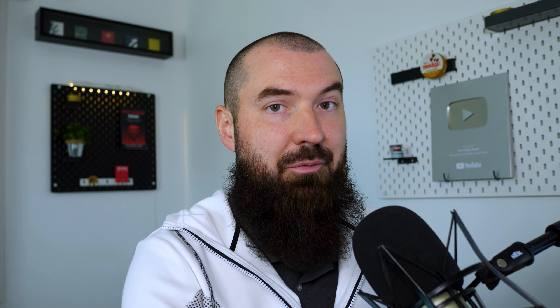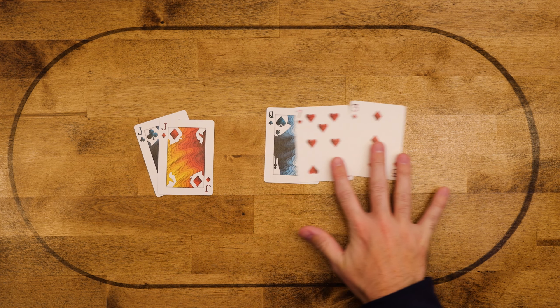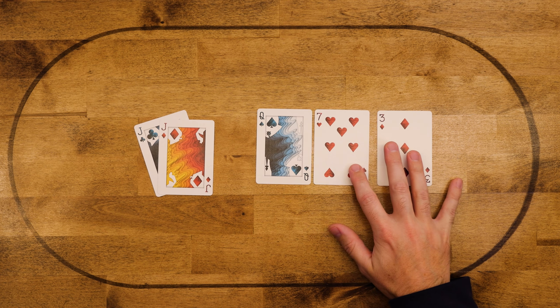If you've never really heard of this term before, let's give a very basic definition. Essentially it's when you have a pocket pair that is one rank below the top card. So for instance, you have pocket jacks and the board comes queen seven three — that is the nut under pair.